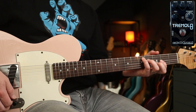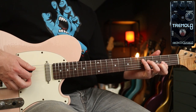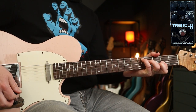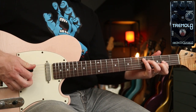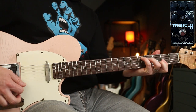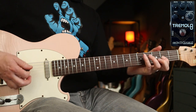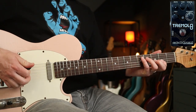Program number four is a sawtooth wave, where the volume rises slowly and then drops off. With the rate set low you get this effect where it just disappears and then comes back — almost like a little volume swell after it cuts off. But then crank up the rate and you get a bit of a flutter going on. At that setting I really like it for Riders on the Storm.